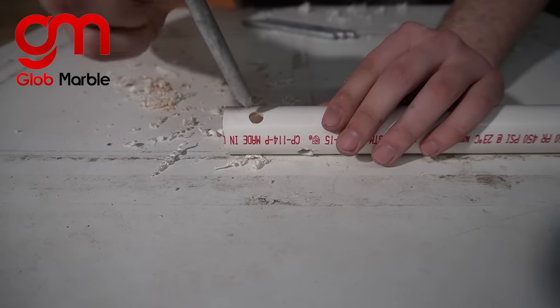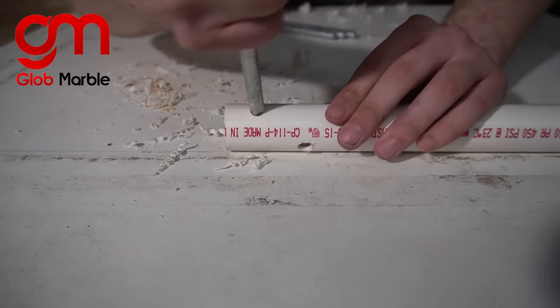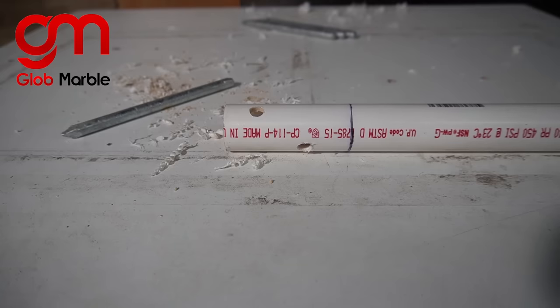I want these nails to sit very tightly in there and not move around, so they don't really fit right now. How I'm gonna fix that is with a blowtorch — you could do this with a regular Bic lighter though, but it's gonna be a little bit more time-consuming.